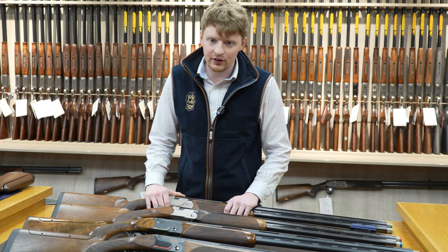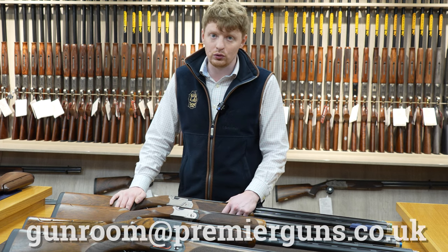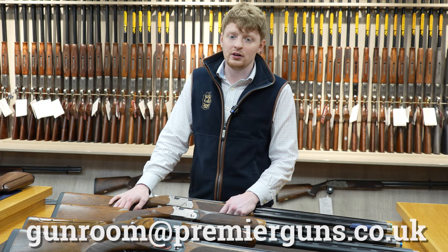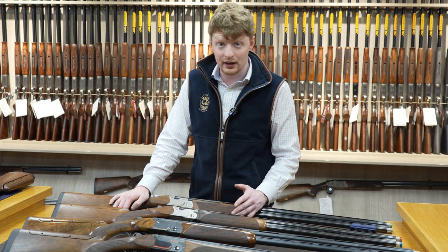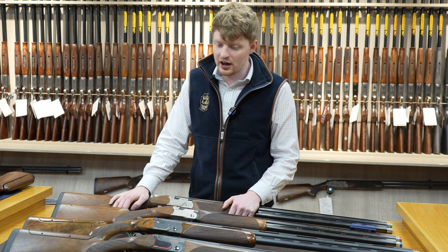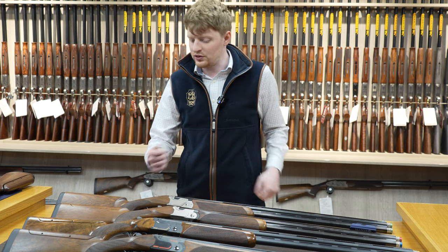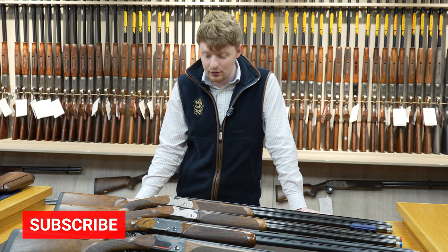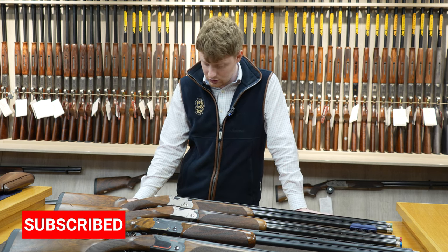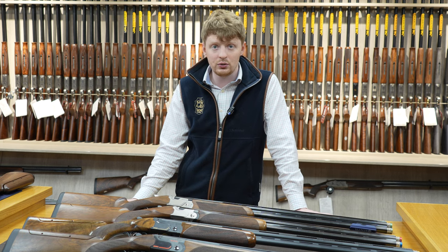That's a quick overview of the 690 range. If you have any questions, by all means give us a call or email us — happy to help — or drop a comment down below and someone will get back to you and answer the question. We do have a selection of second-hand guns here; we're always getting new stock in and out, so if there is something you're looking for, just give us a call or email and we'll hopefully be able to sort you out with a new purchase.